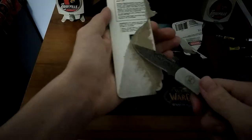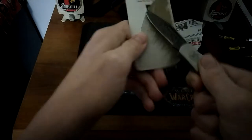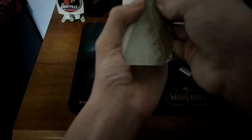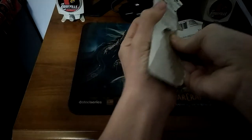We'll probably have to cut it open. I don't want to cut myself anyways. Sorry this is taking so long — you know how these unboxing videos go. Hurt my nail.